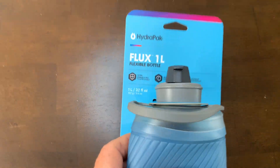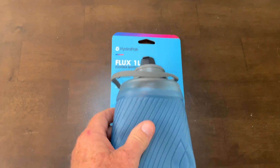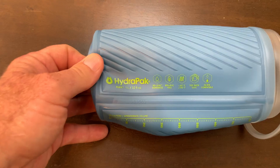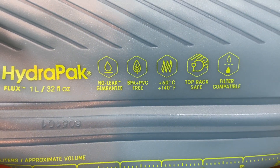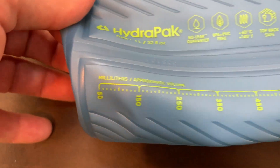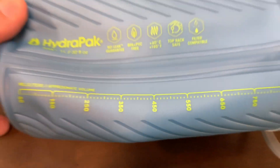Hey, I'm Steve and this is the HydroPak Flux Collapsible Water Bottle. This bottle is 1 liter or 32 ounces. Here on the water bottle they tell you what some of the features are, such as BPA free, which is important, and they also have a measuring line stamped into the bottle as well.